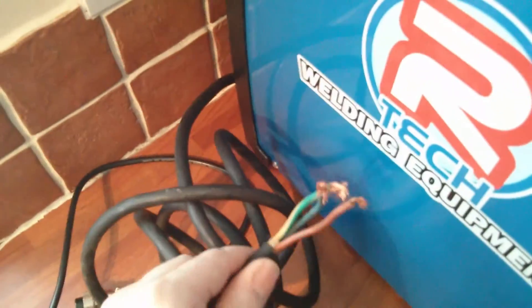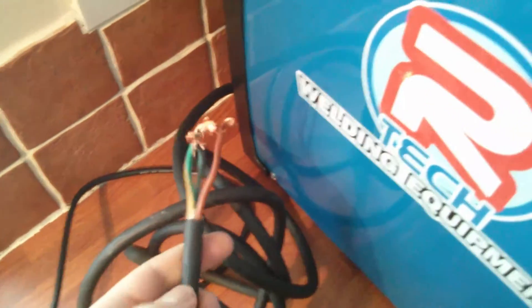Okay, I've unwrapped the main unit. Looking at the front, the first thing I noticed is it doesn't have a mains plug on the end of the cable.